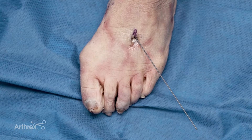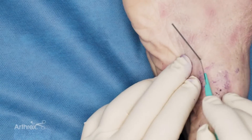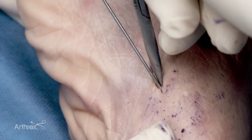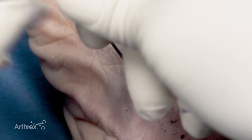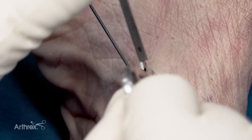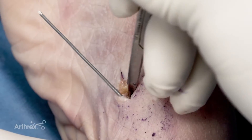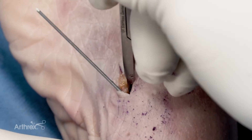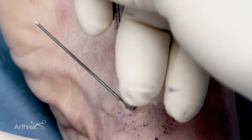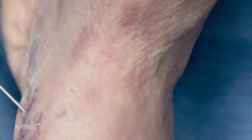Once I'm happy with that, I'm going to make an incision over my pin on the medial side to place my tightrope. Once I'm convinced I'm against bone, I'm going to spread my scissors to make sure there's no soft tissue around the area. Sometimes I'll even spin my scissors all the way around the pin to convince myself that I'm not going to catch the tibialis anterior. Then it becomes very simple for the reduction technique.